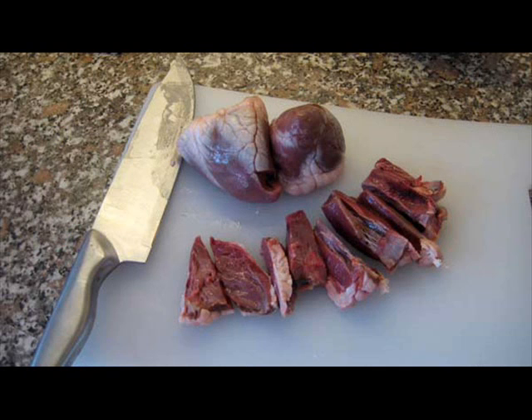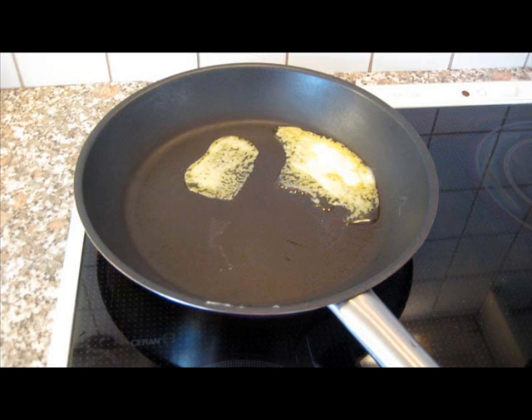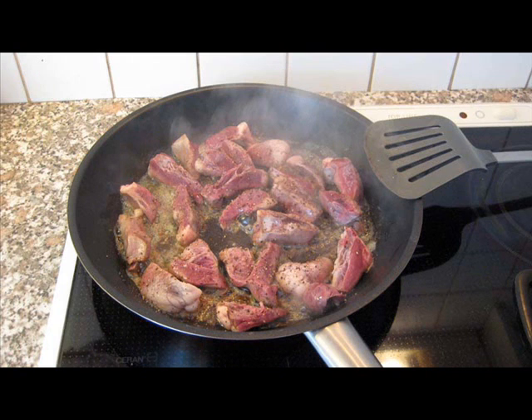Let the hearts soak in cold water for about a half an hour. Then wash away the blood and dry the hearts with paper towels. You can either stuff them, Helga teaches, with parsley and butter, or prunes and apples, or cut them into small pieces.